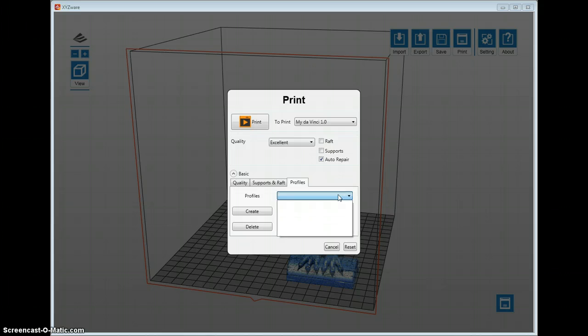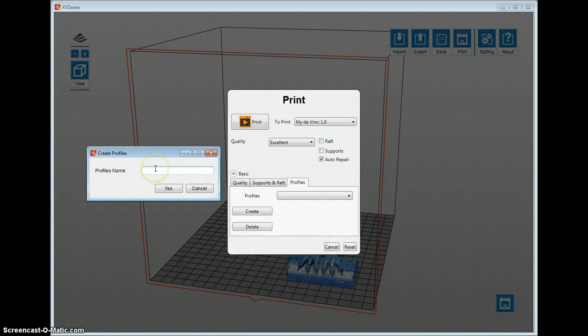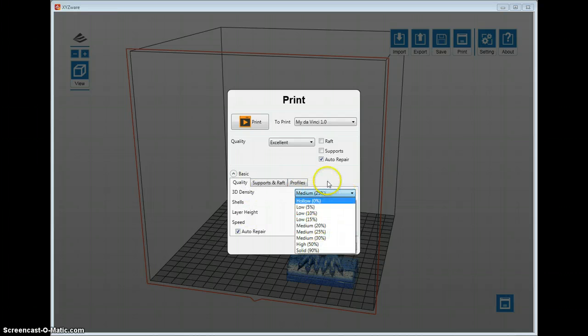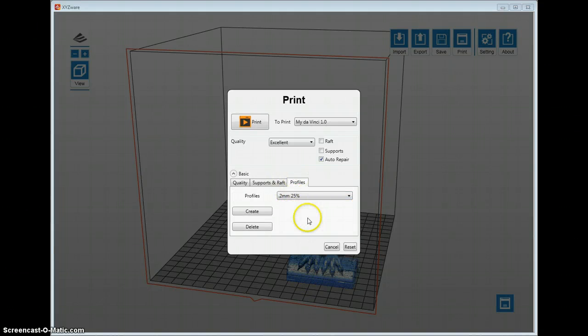You can create print profiles by pressing the Create button. Choose your desired settings, go to Profiles, and press Create — it will create a pop-up screen where you can name the profile, for example '0.2mm 25%'. It doesn't let you type very much in the name field. Once saved, your profile will appear in the list. Honestly, I feel it's just as easy to click the settings buttons directly rather than navigating to profiles. But when you're ready to go, just press the Print button and it'll start processing the file, taking anywhere from a couple of seconds to 30 minutes.